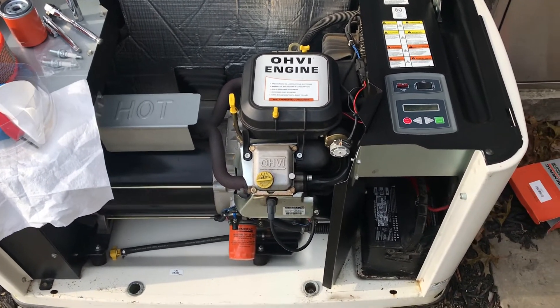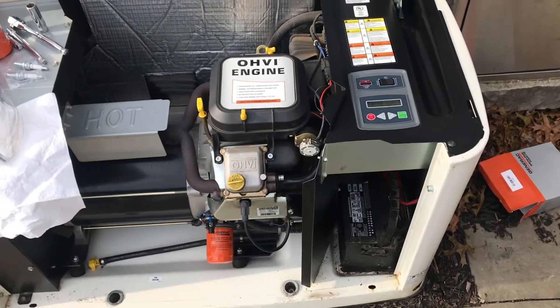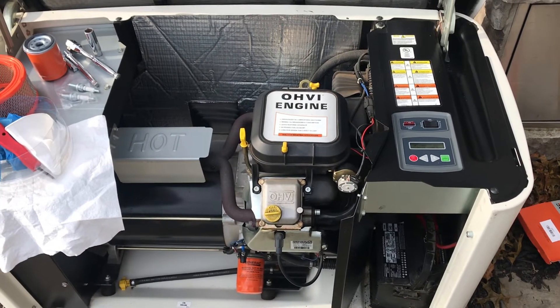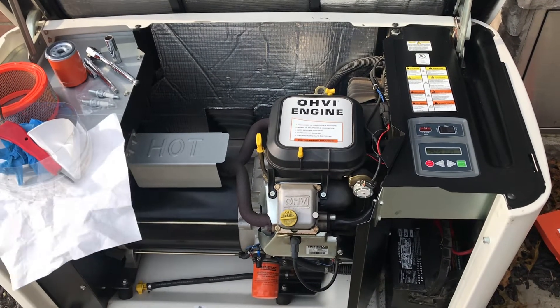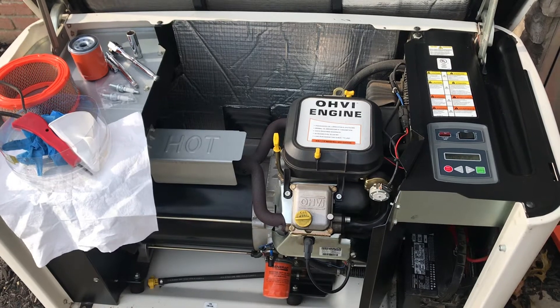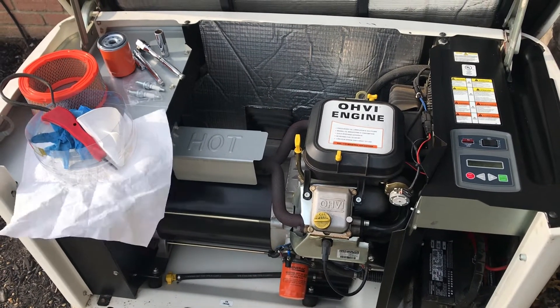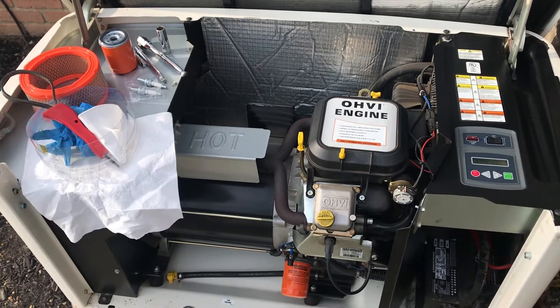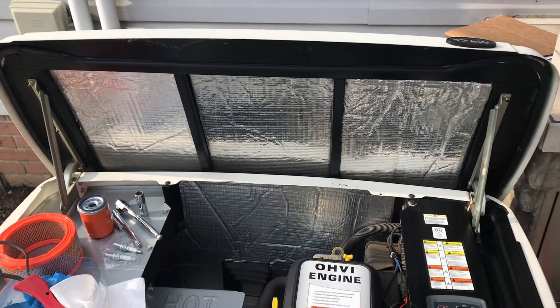I've already ran the generator and opened it up — pulled the front cover off. One thing I noticed about my generator is that to open it up with a key, I actually have to push down a little bit on the top. If it's the first time you've opened your generator, maybe moved into a new house, just realize you may have to push down on the top cover.